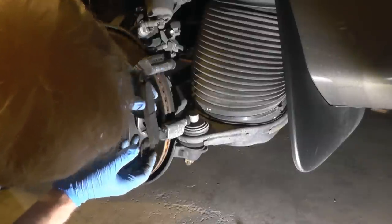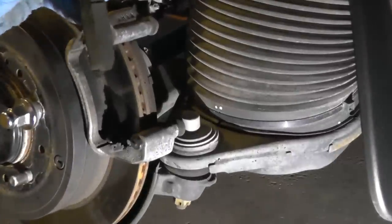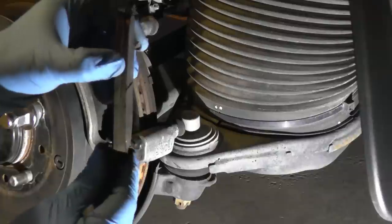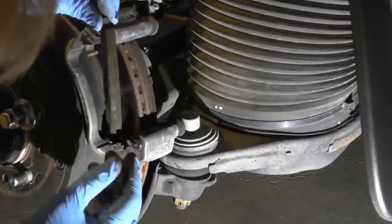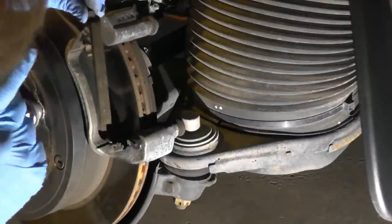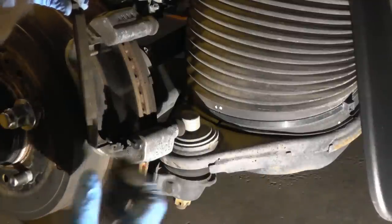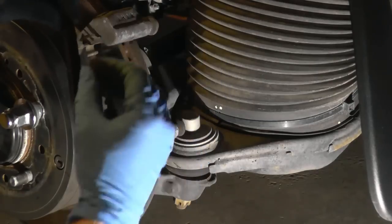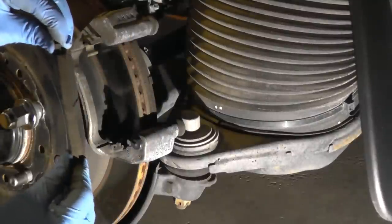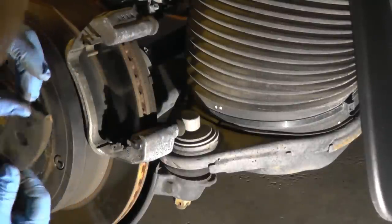The pads are still good, but let me zoom in so you can see. The bottom portion had more wear and the upper portion had less — because the bottom pin had no grease, it was dry and stuck, so it wasn't moving. This one was moving, so it was squeezing unevenly. That's why the wear is uneven.